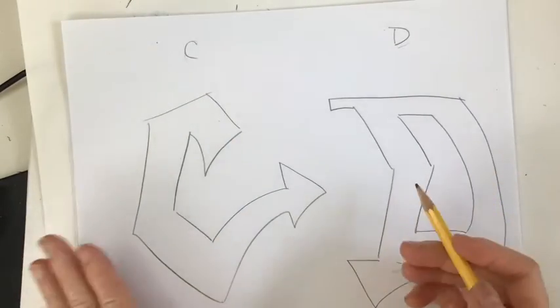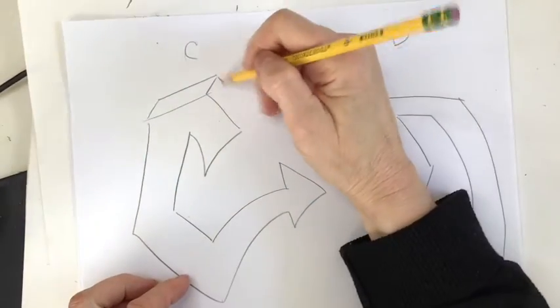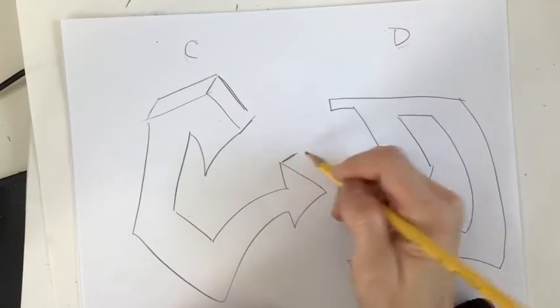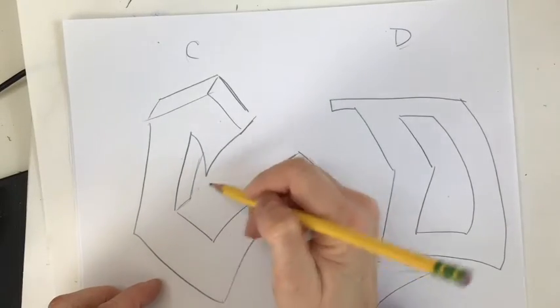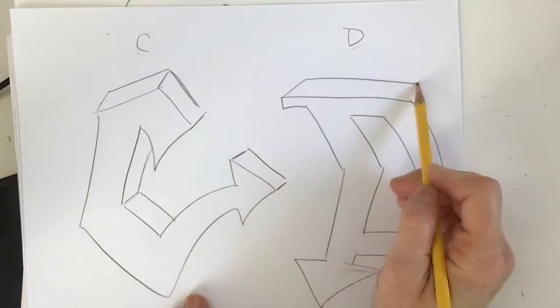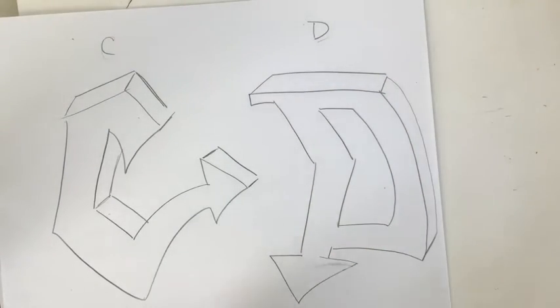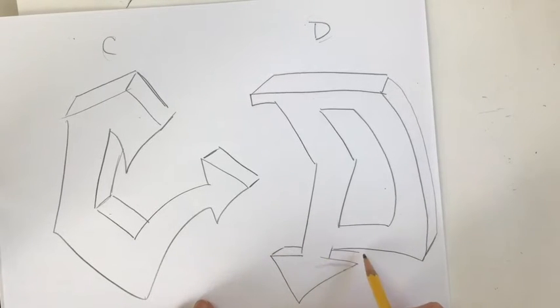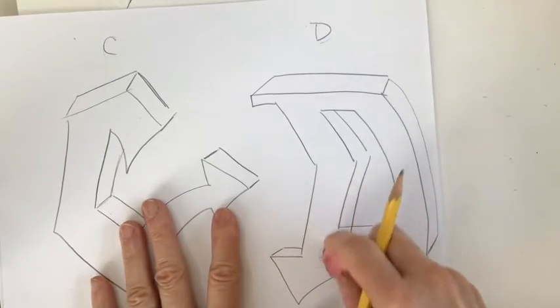If you want to give your letters more of a 3D look, we're going to begin to add planes. There's one plane, here's two planes. Jump over here to the arrow — there's three. Come over here, we can make a plane right in here. Same thing here — make some dimension to this D. We're just going to come out, find that angle, come over, find that angle, just like that. We're going to make the arrow feel dimensional. So we can play with the letters inside and out to give them some three dimensionality.